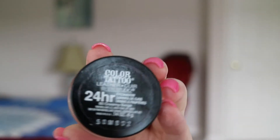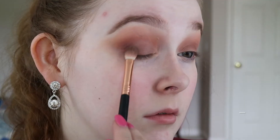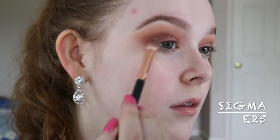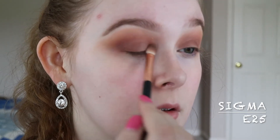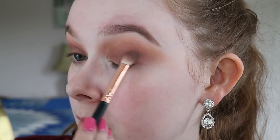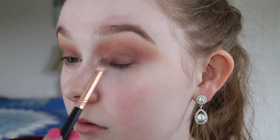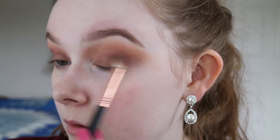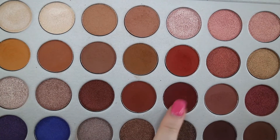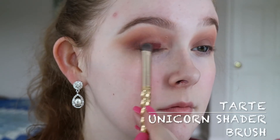For my lid as a base for the next color, I'm going to use the Maybelline Color Tattoo in Creamy Beige with a Sigma E25. Then going in with this really pretty shade called Jax, I'm going to pack that on my lid with this Tarte brush, which I love.